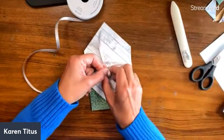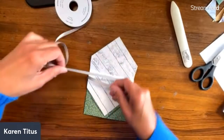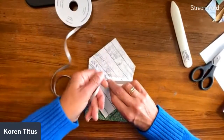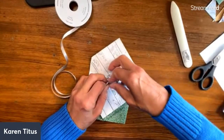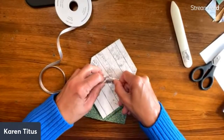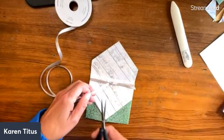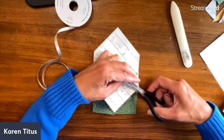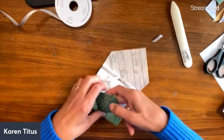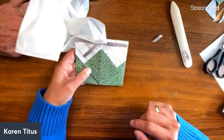A ribbon-saving trick is to leave it on the roll and figure out how much you need. As I tie my ribbon, my trick is to keep my right hand still and just bring the left — just let the ribbon go where it wants. You'll see how it just tucks right in there and you end up getting a nice, pretty knot. So there's my ribbon — I'm going to tuck that in and decorate. I can put my two-inch square on here.